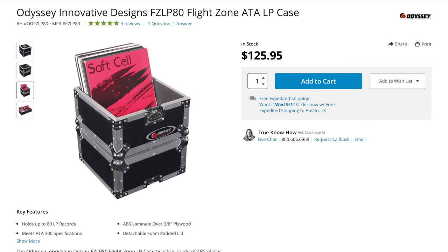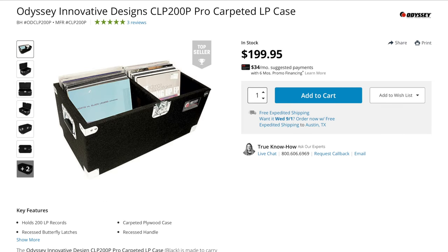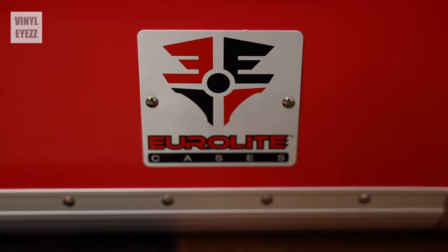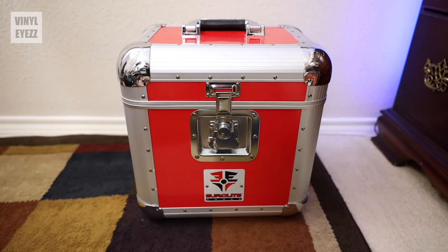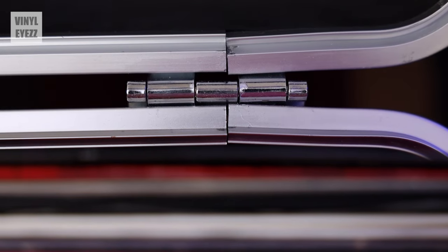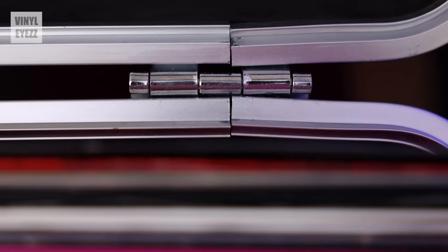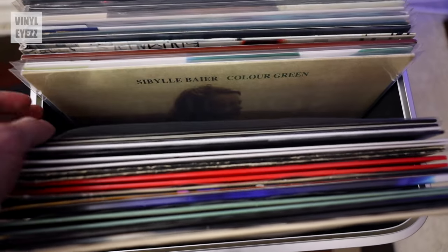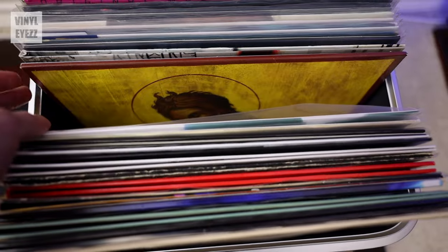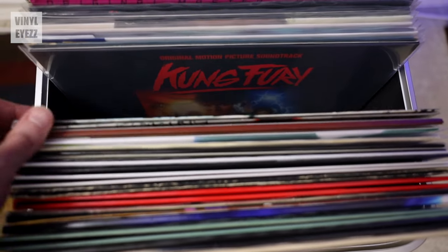That experience, paired with all the glowing reviews I've read online, leads me to believe that collectors really love these, especially when traveling. The two models you're going to want to look for are the Odyssey FZ LP 80, which holds about 80 records, and the CLP 200P pro carpeted LP case, which holds about 200 records. I made the mistake of buying a EuroLite imitation case which looks similar to the Odyssey ones but doesn't have the same build quality. So don't fall for the knockoffs — make sure you're getting a genuine Odyssey case.